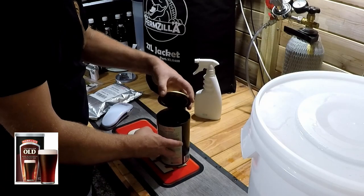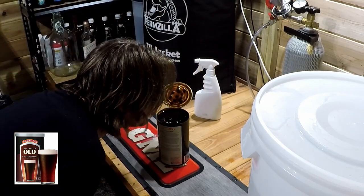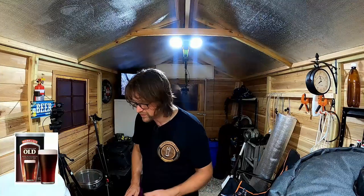Look at that — nice and dark. It smells like stout! I'll close that off so nothing gets in it for a sec.